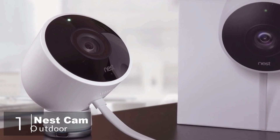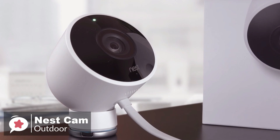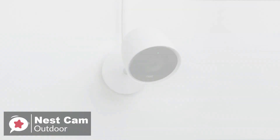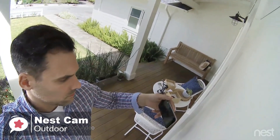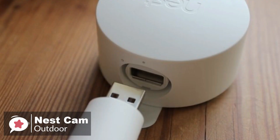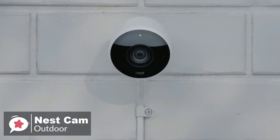At number one is the Nest Cam Outdoor Security Camera. The Nest Cam Outdoor is one of the most popular choices for an outdoor security camera and shows up regularly on most recommended lists. Design-wise, the Nest Cam feels good — it's heavy and made of high-quality plastic, and the wires are thick and not overly flexible. There is a sense of durability surrounding the camera, and the camera has an IP65 rating, which ensures protection from dust and low-pressure water jets like garden hoses.